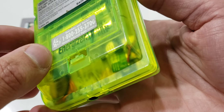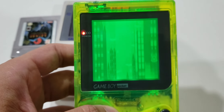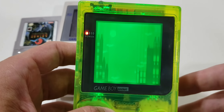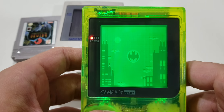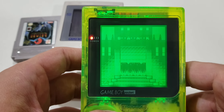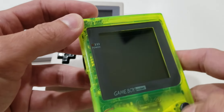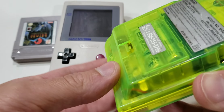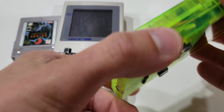There's the module sitting in there. So if you ask me, doing the 5-volt mod definitely has more benefits than a standard backlight and bivert install.